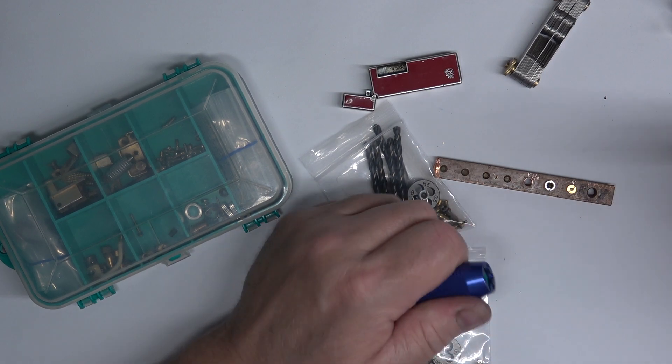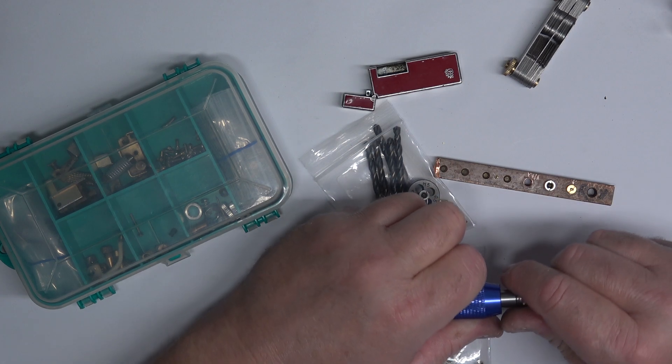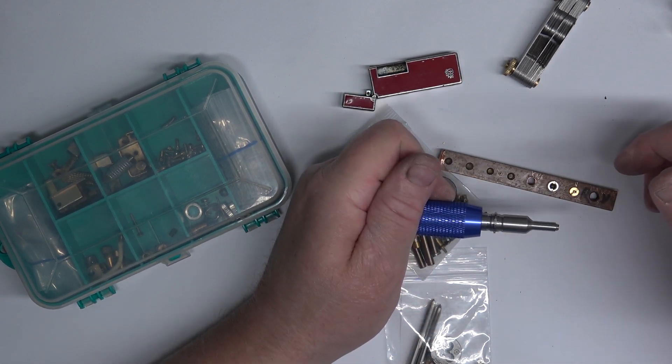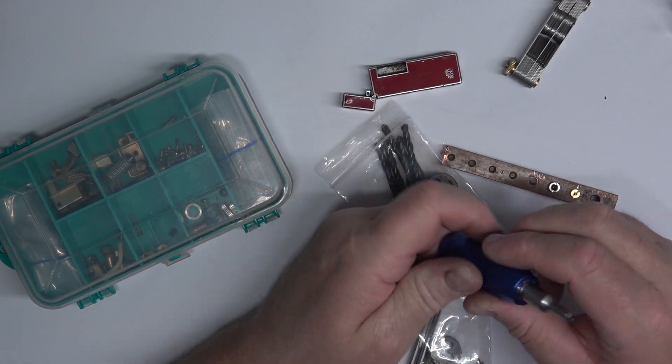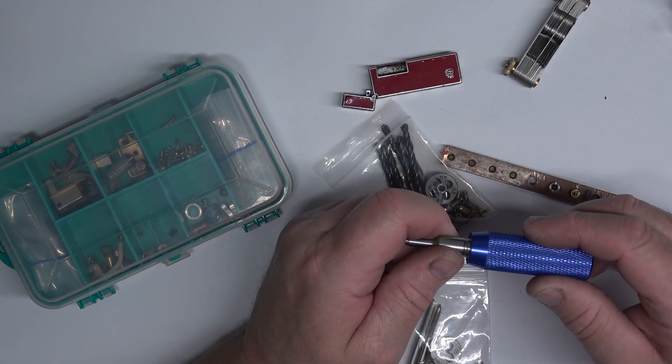Very good quality. One other thing: when you get this tool, that O-ring in there — put some grease around it, otherwise it's hard to poke in. See how tight that is? That's the air pressure in there. Look how it fits in there — this is a good tool, folks.